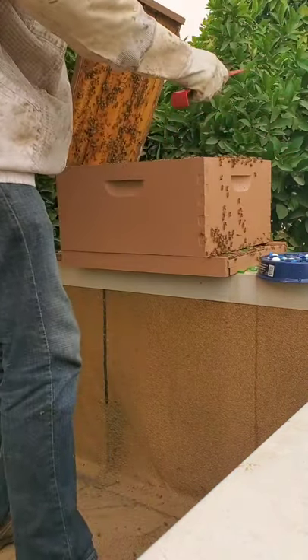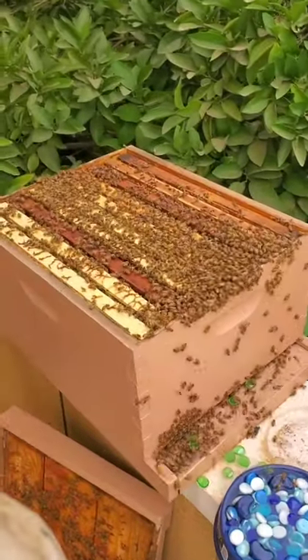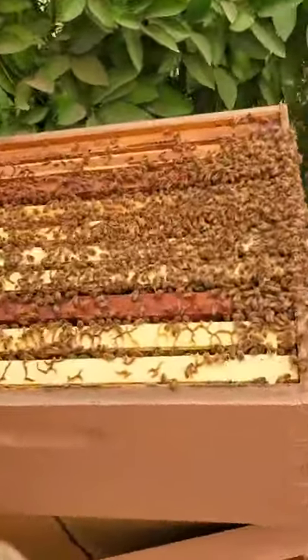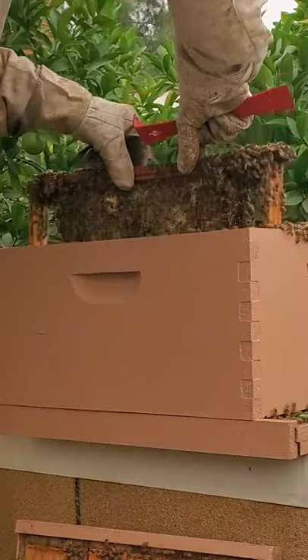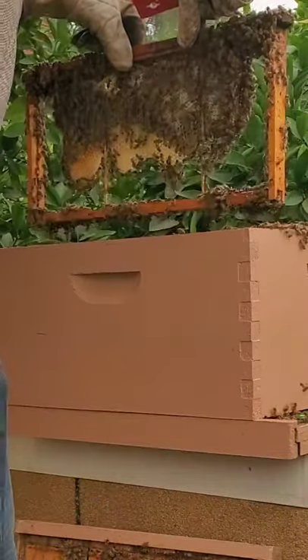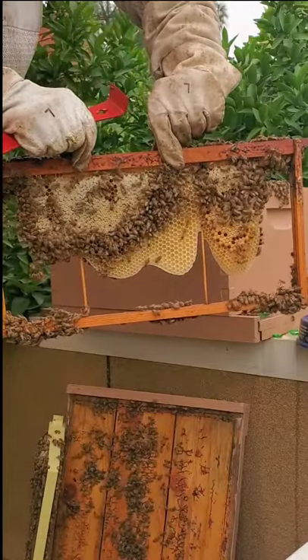First we have to pry off the lid because the bees always glue it shut, and there they are. They are very healthy. Their population is great, and I'm pulling out a frame of honeycomb that's not completed yet.